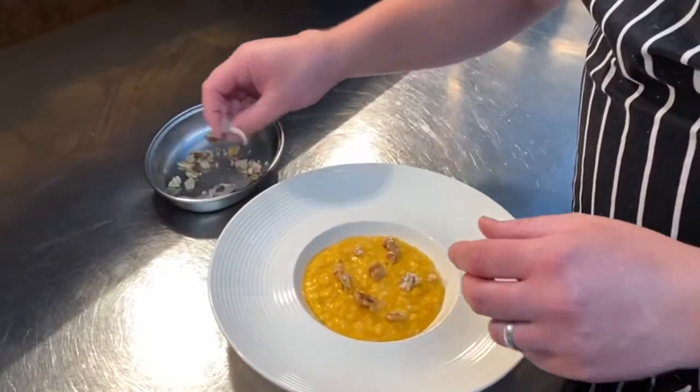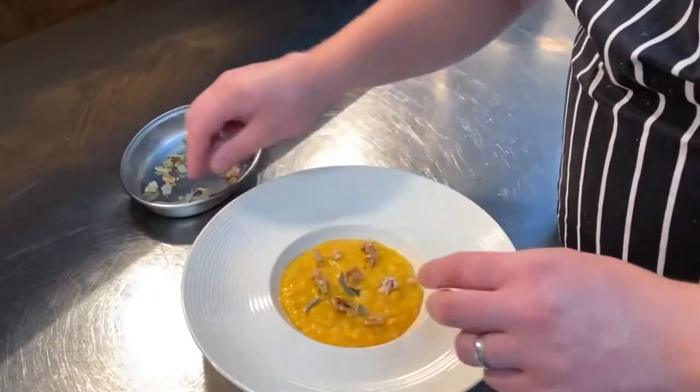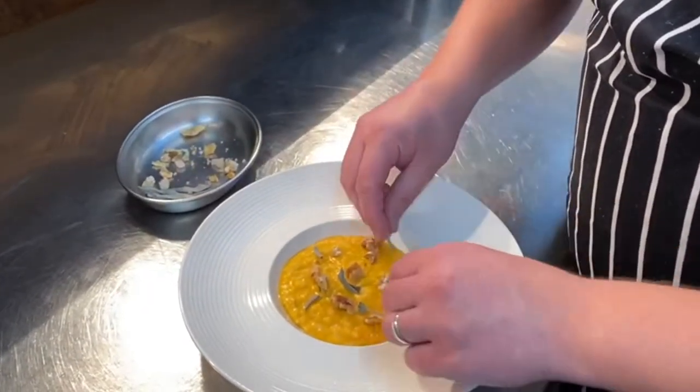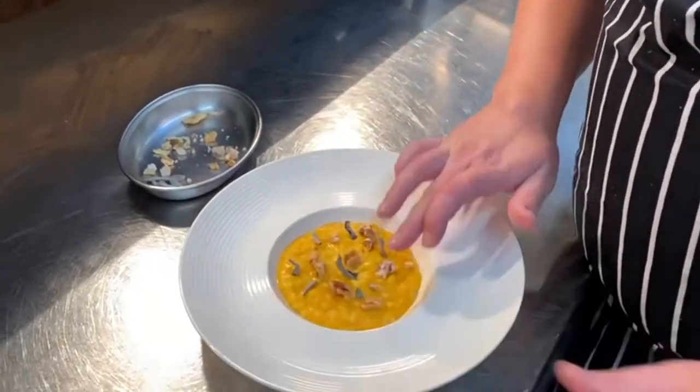And then the dehydrated sage leaves — just break them off. Done!